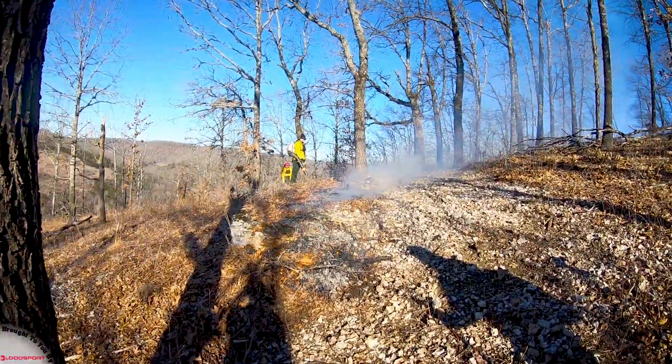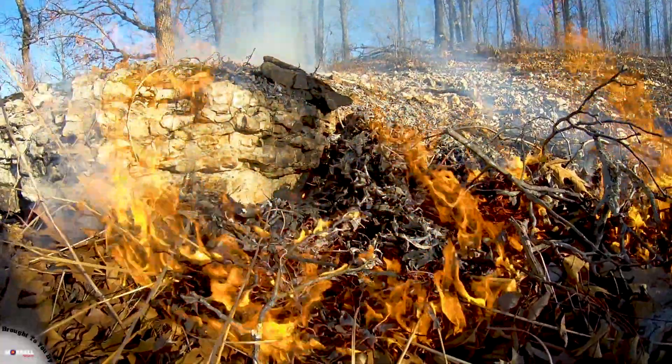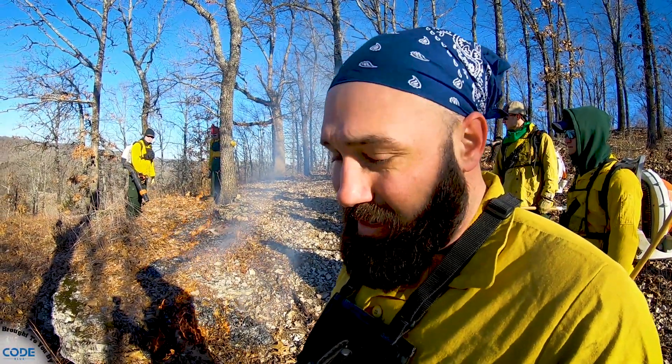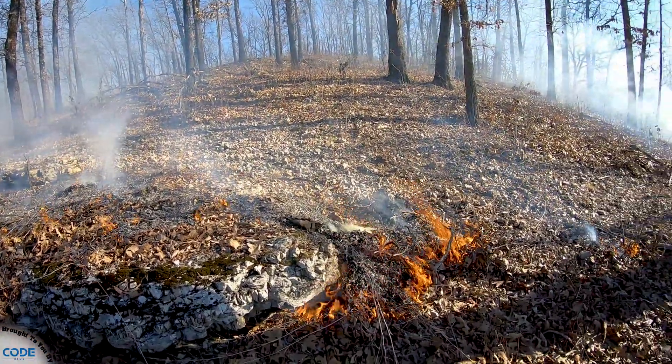There's a little frost out here but it's so low humidity that these leaves are carrying well. We're gonna go ahead and start backing off this point and try to get black up here on top. We're rolling, so here we go.